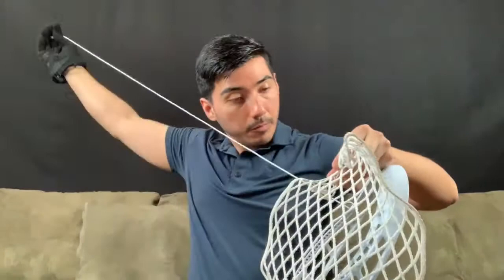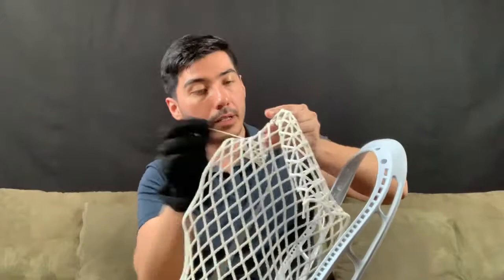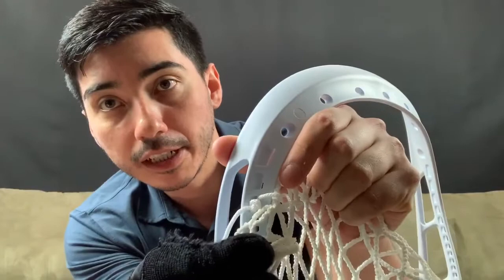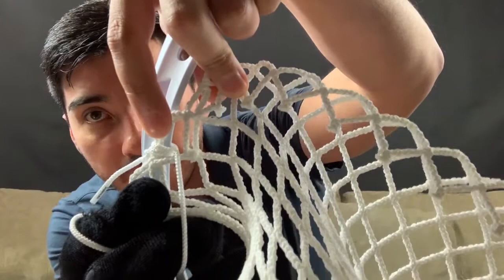Now, the way we're going to start off tying the goalie head, we're going to skip one diamond and go to the next one. We're going to string that through this third diamond right here, so I'm going to go through the second diamond. I'm just going to do a loop start. As you can see, I went once and then twice - I wrapped this twice over here.